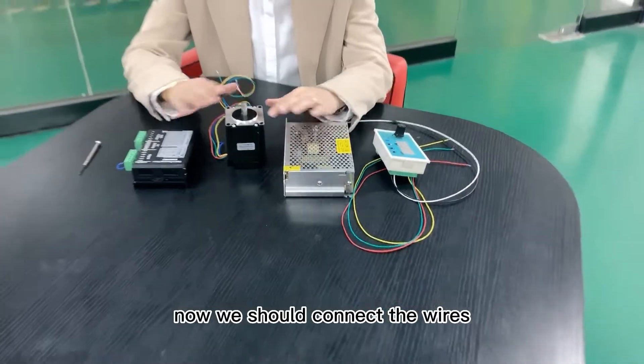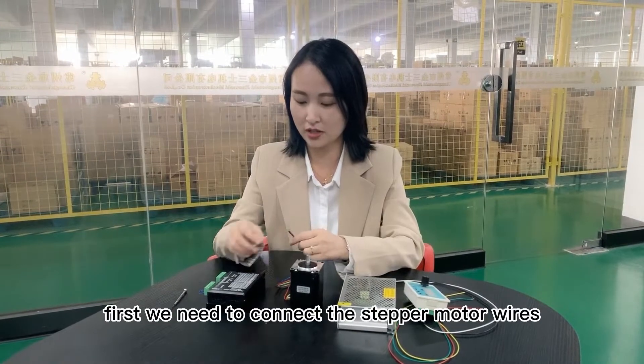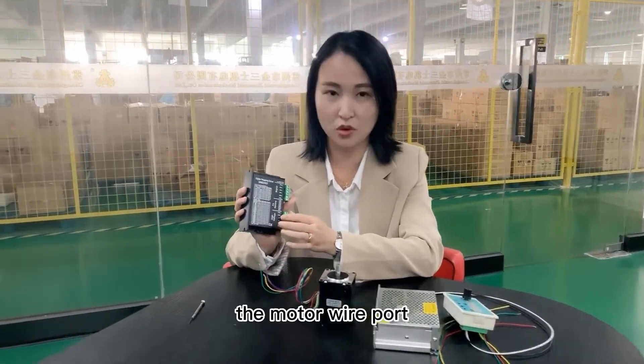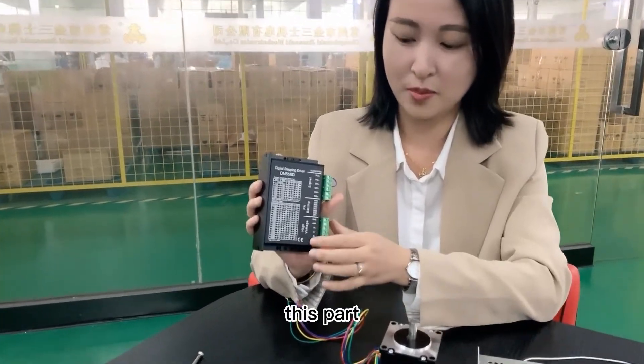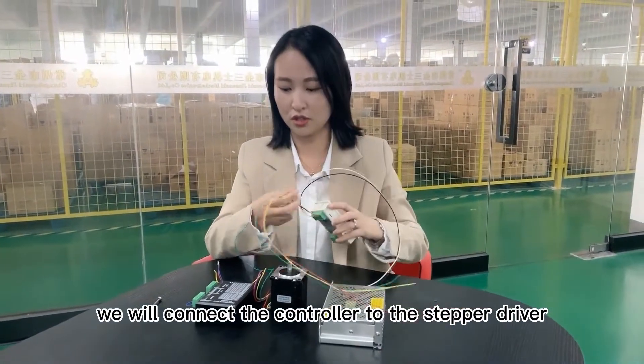Now we should connect the wires. First, we need to connect the stepper motor wires to the stepper driver — the motor wire port, this part. And now we will connect the controller to the stepper driver.